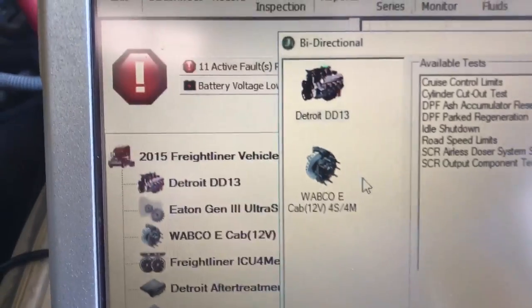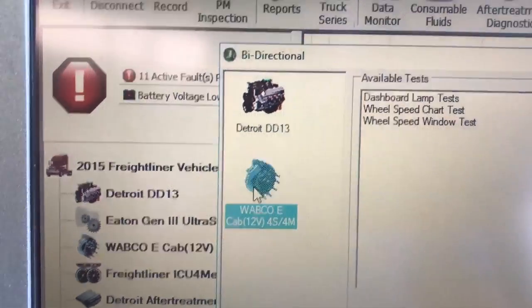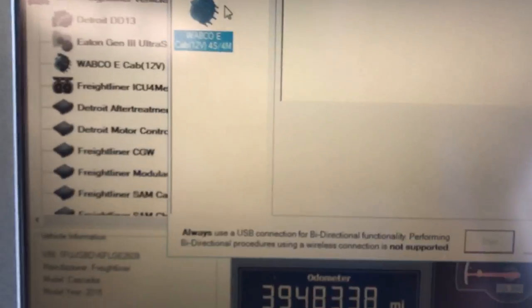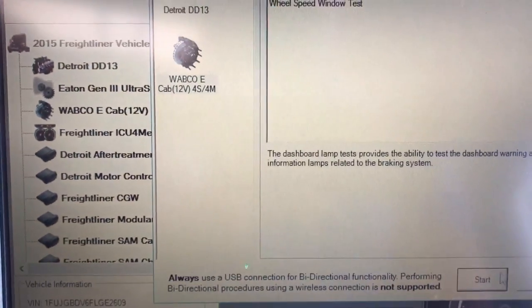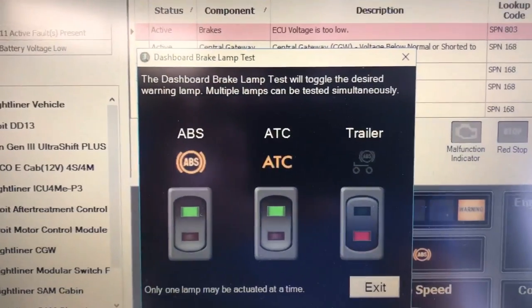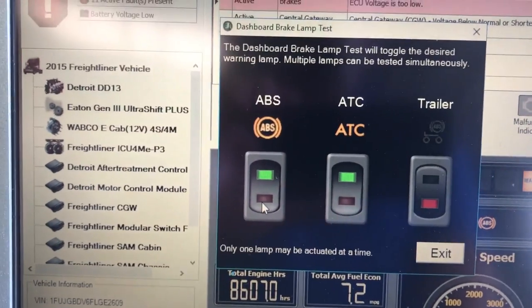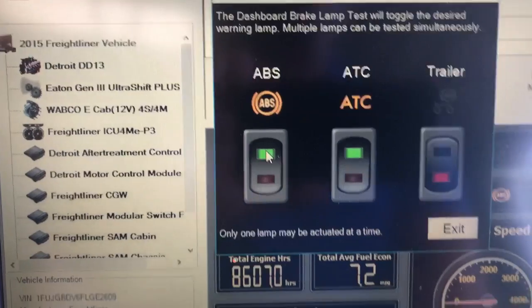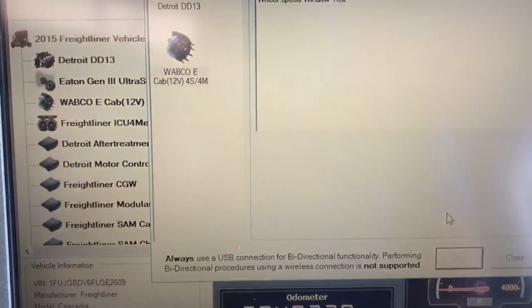All the tests are there. You also have some bi-directional commands on your Wabco ABS — there are a couple listed in there. They're all very simple and easy to use. We'll run the dashboard lamp command so you can see it — basically it's just point and click, turn it off and turn them on. It's toggling the ABS lights up on the dash right now. We'll hit exit.